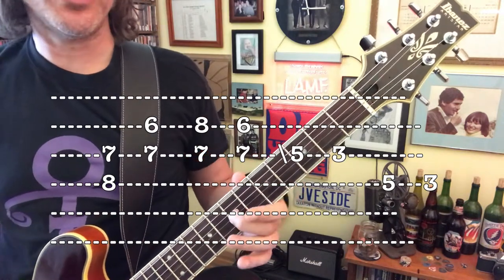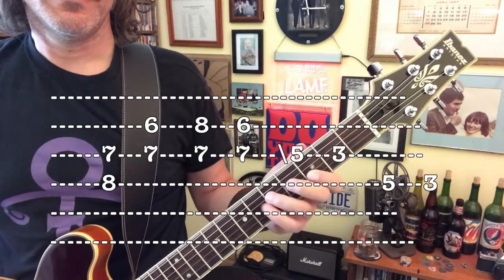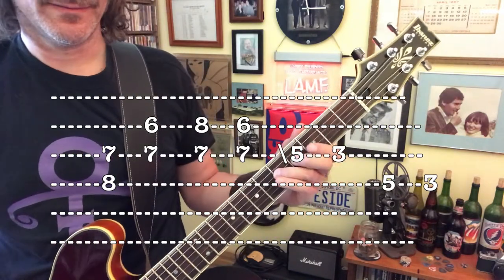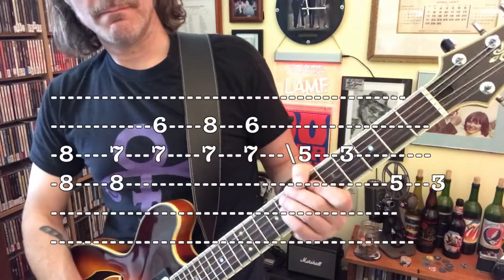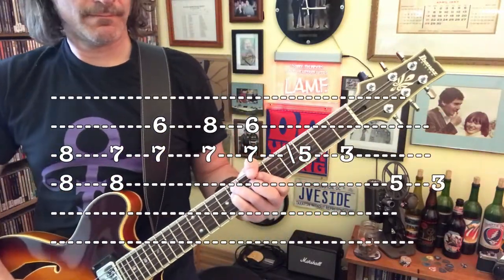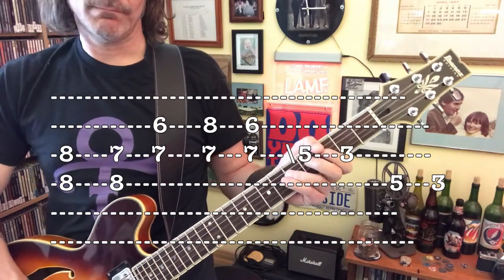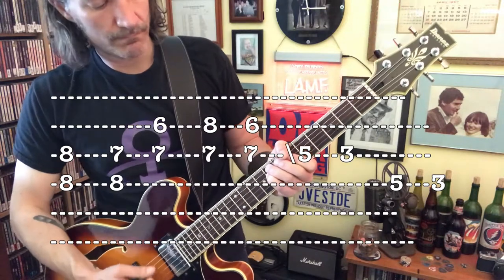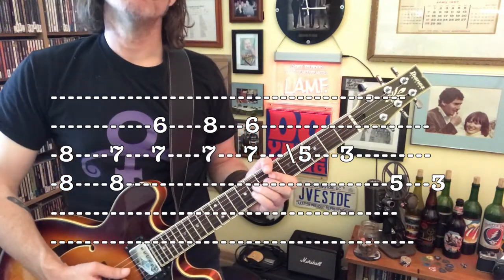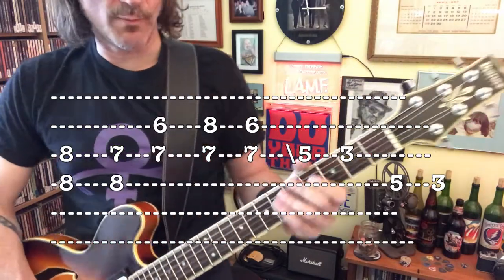Slide your middle finger down to 5, index 3 on the D-string. One more time.